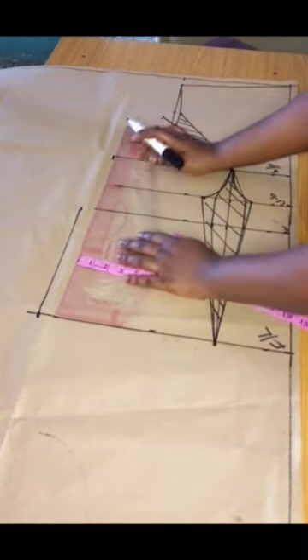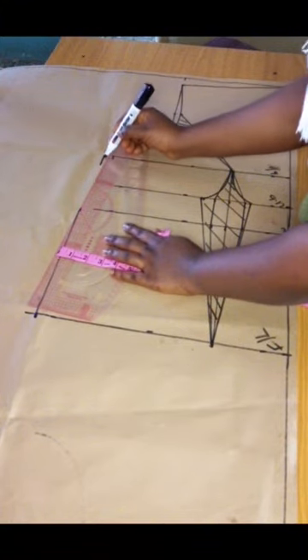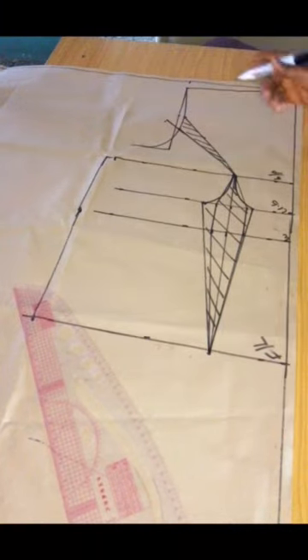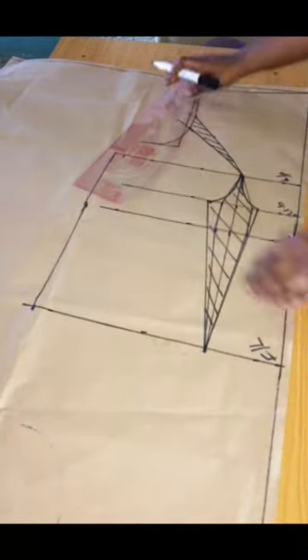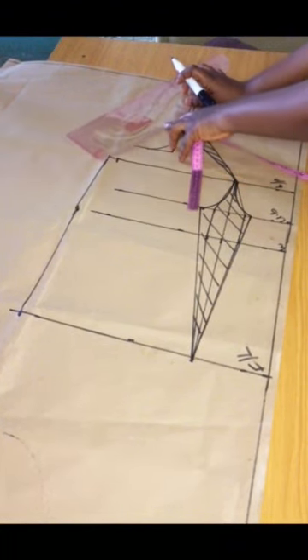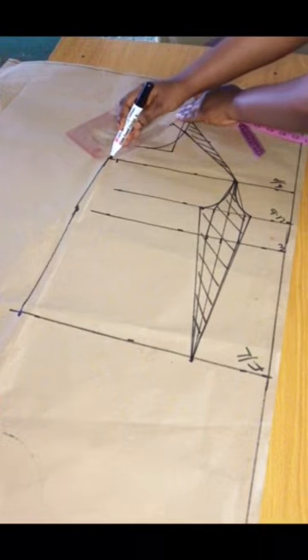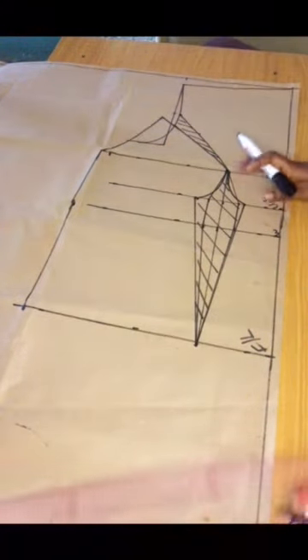The drafting of the front bodice is almost complete. I'm connecting the extra one and a half inch we marked out earlier with a gentle curve to my measurement. With this, the drafting of the basic bodice is complete, and now we'll move to the back bodice.